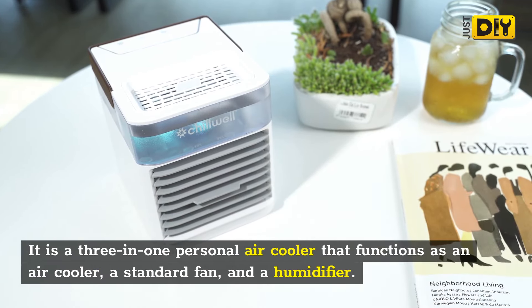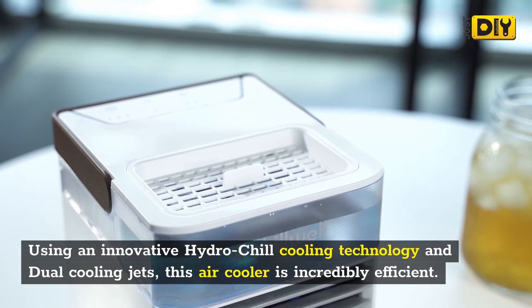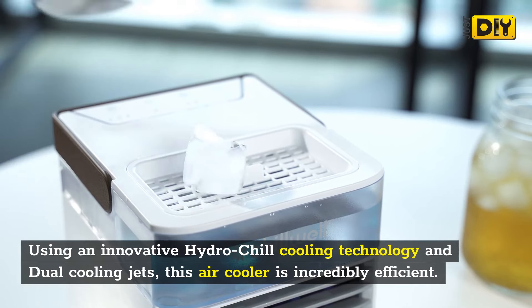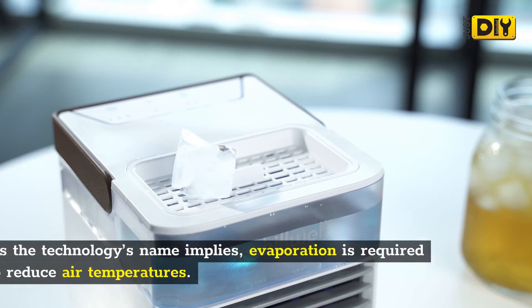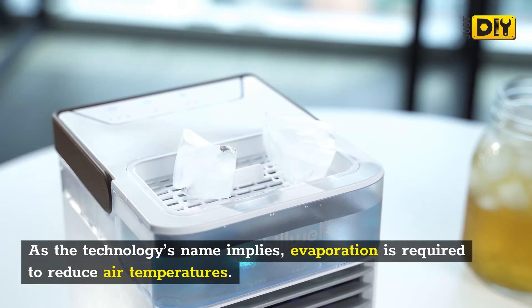Chill Well AC is an air cooling machine with novel customizable features and air cooling functions. It is a 3-in-1 personal air cooler that functions as an air cooler, a standard fan, and a humidifier. Using an innovative hydrochill cooling technology and dual cooling jets, this air cooler is incredibly efficient.